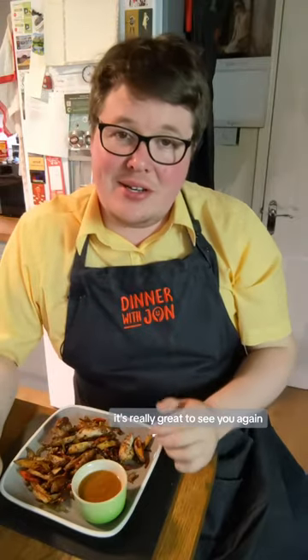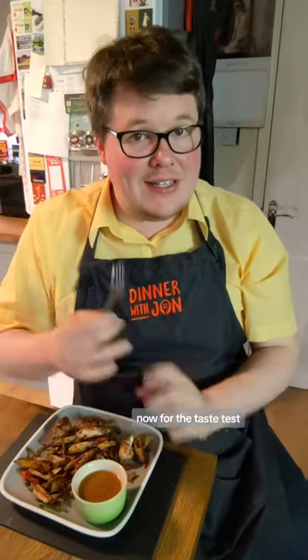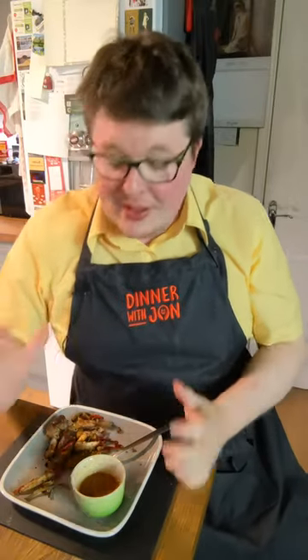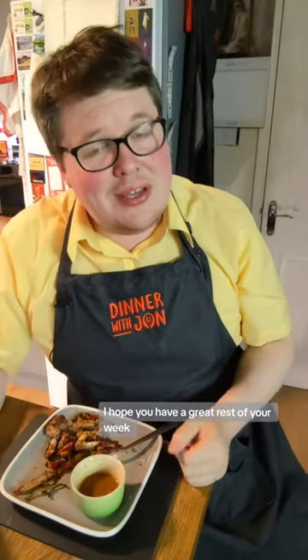Thanks for coming over. It's really great to see you again. Now for the taste test. That was a great solid 9 out of 10. That was amazing. I hope you have a great rest of your week. Cheers.